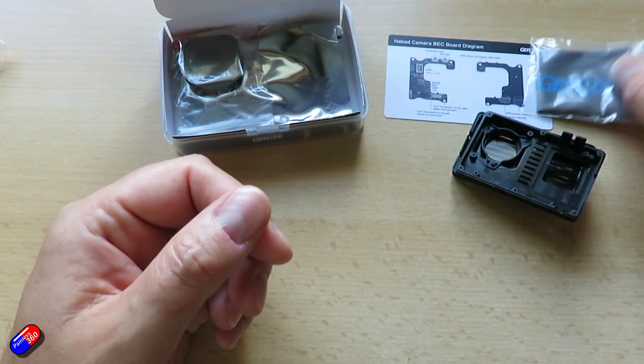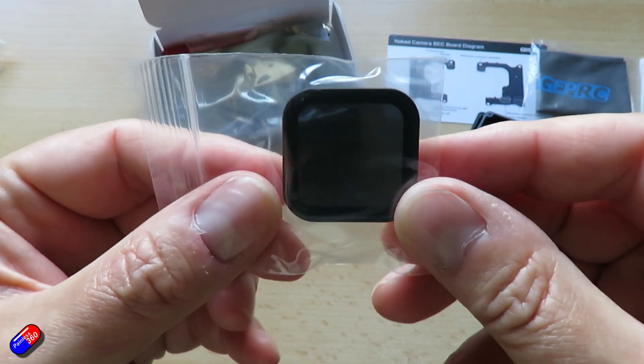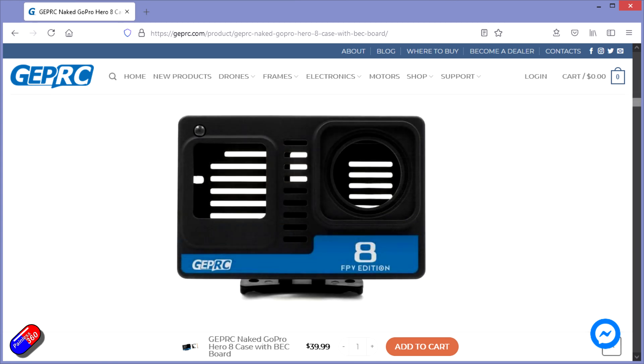Then there is a cleaning cloth — the obligatory cleaning cloth. And then nicely they've included an ND16 filter. Really cute idea. I like the idea of putting filters on GoPros particularly because it helps protect the lens in the event of a slight bump.